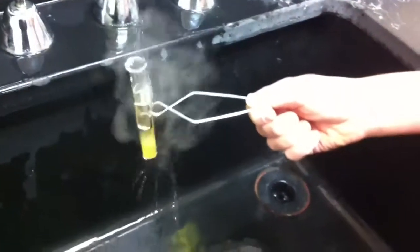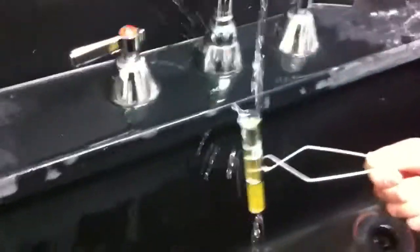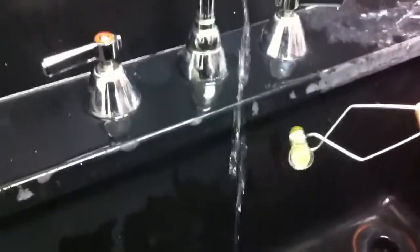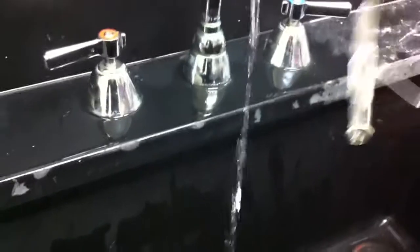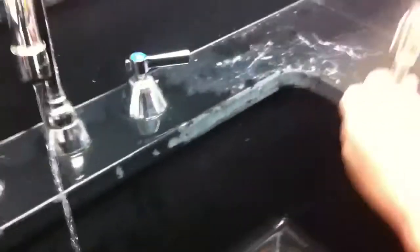Rejected. Alright, over here. Let's see what this can do. One, two, three. Oh! Dump it out. Let's use a different one. Different test tube? Yeah, what is this? What is it?